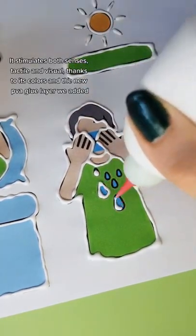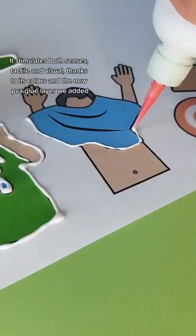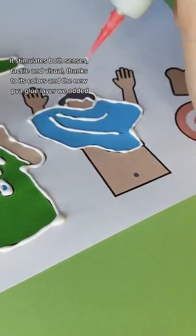It stimulates both senses — tactile and visual — thanks to its colors and the new PVA glue layer we added.